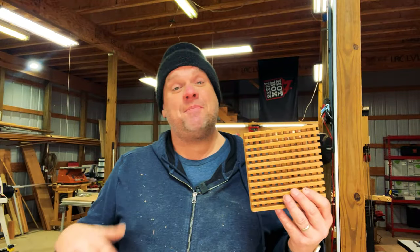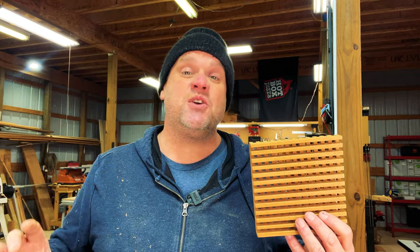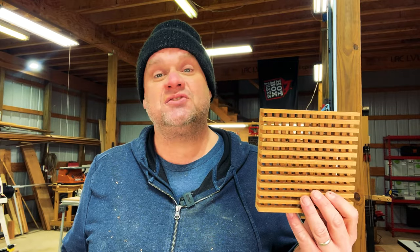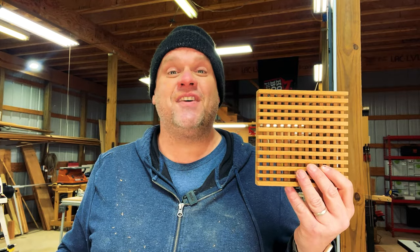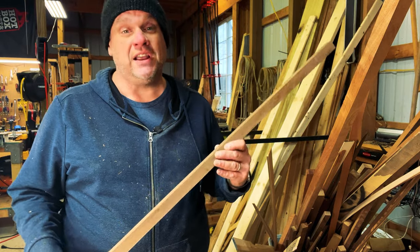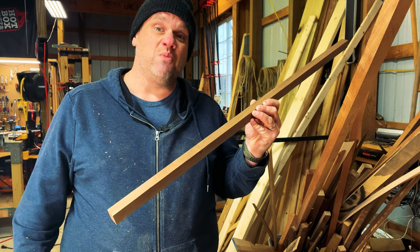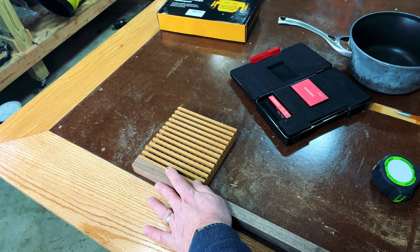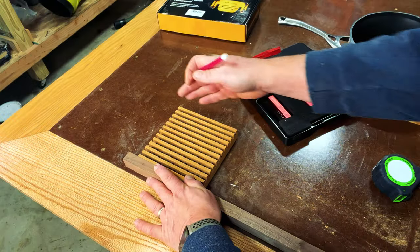While I was sanding, I had an idea — and this is why I love woodworking, because you can customize pieces exactly the way you want no matter where you are in the project. My idea was to put a mitered walnut border around this trivet. All I have to do is look through my scrap pile and find a piece of walnut. I found a nice piece that's just the right height, so we're going to take it over to the trivet and cut it down to make that mitered border. You can see the walnut is almost exactly the same height as the trivet.